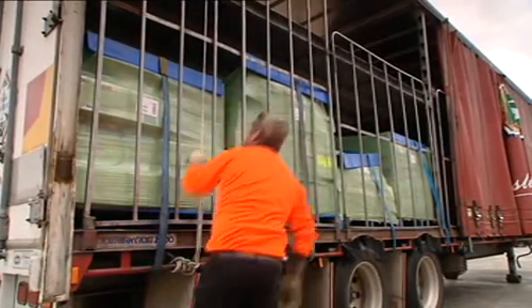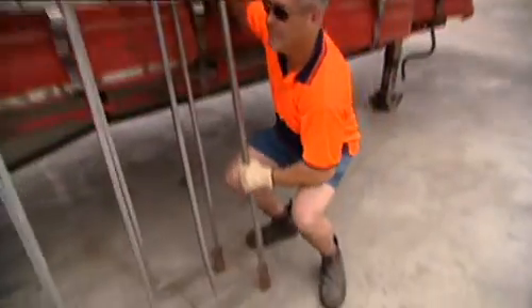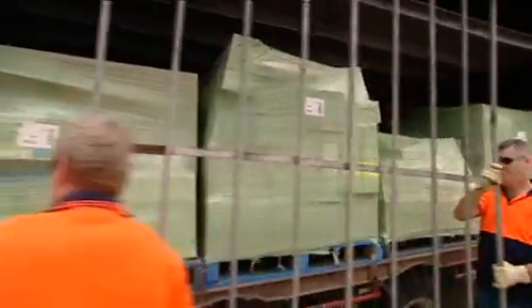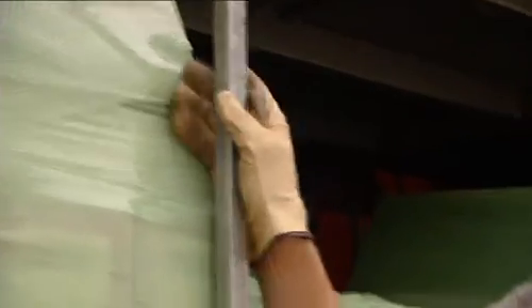These lift-out gates are another way of stabilising a load. The gates can be heavy and you should never try to remove or place them yourself. Always ask for help and use your legs to lift, not your back. The tabs at the base of the gates need to be accurately placed in the slots on the combing rail. Wearing gloves will help avoid hand injuries.